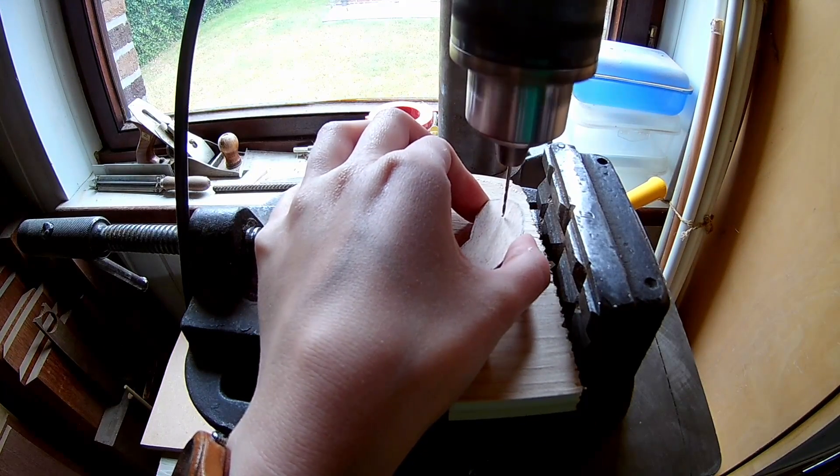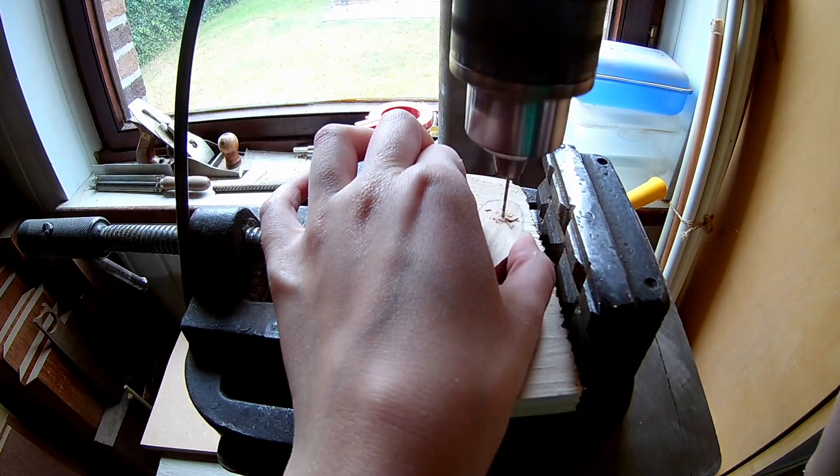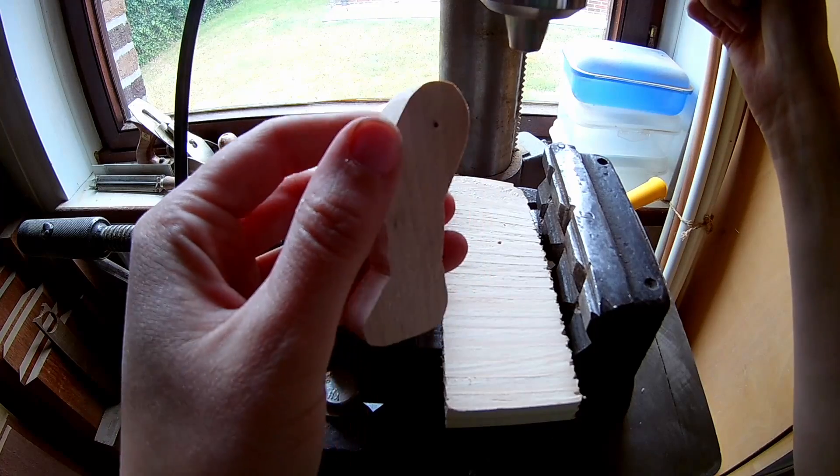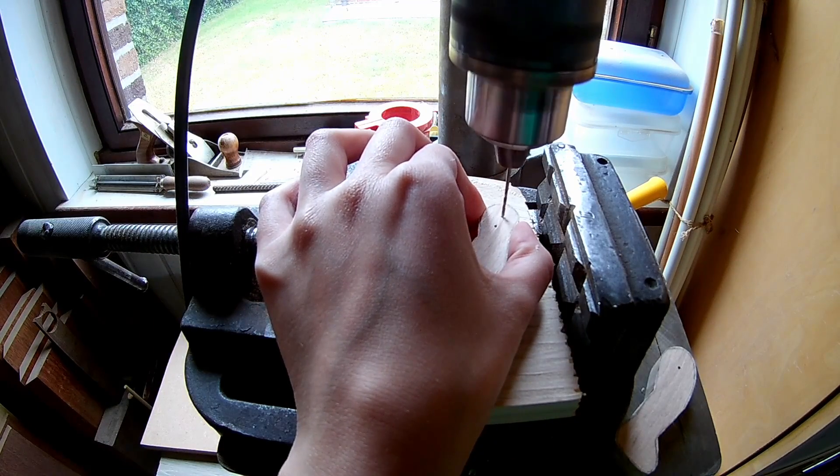Drill 1mm holes in all the parts of the acrobat. Drill 2 holes at the end of the arms.